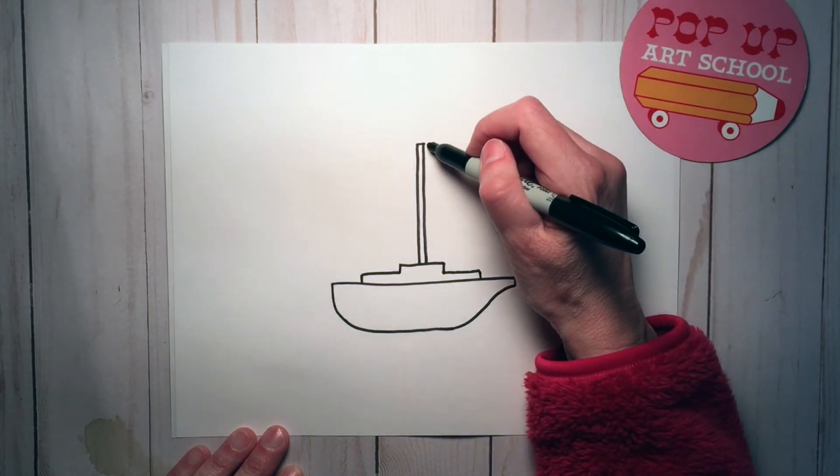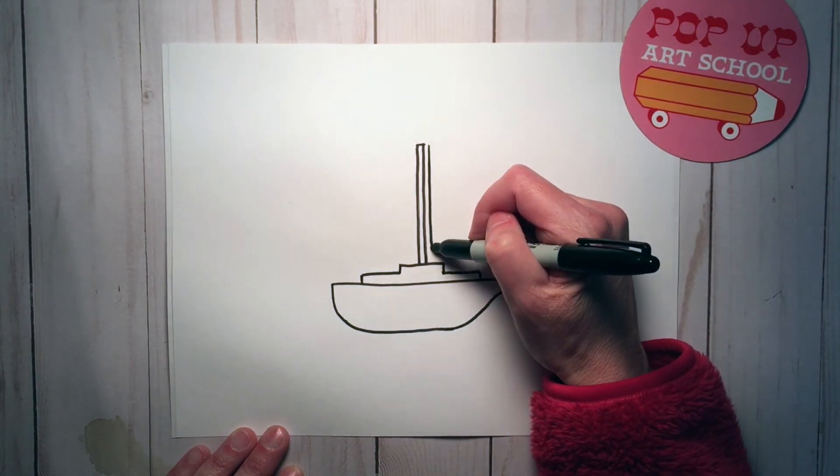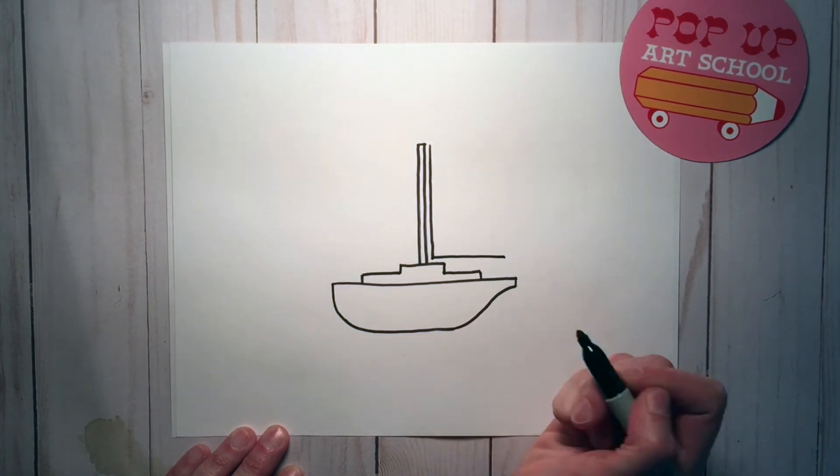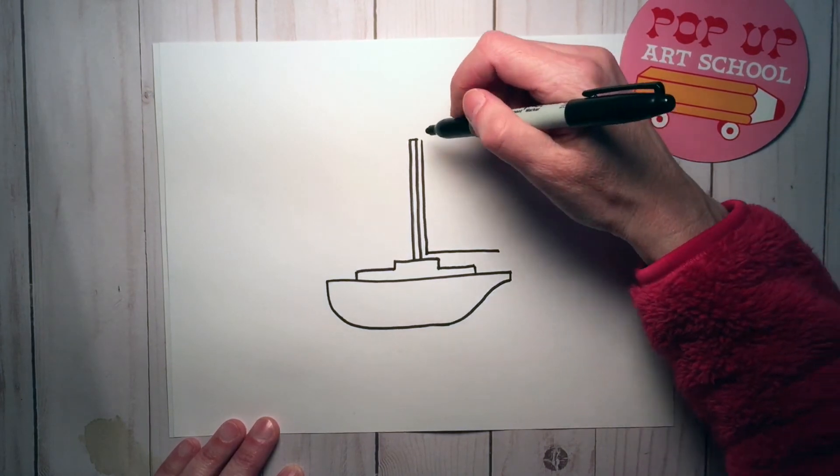We're going to make the sail. So you're going to do a giant triangle. Do another line that's parallel, across that way and then connect those two.